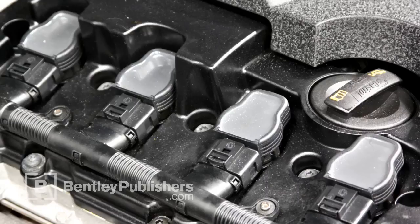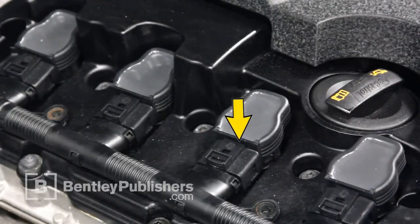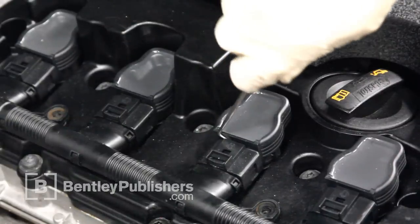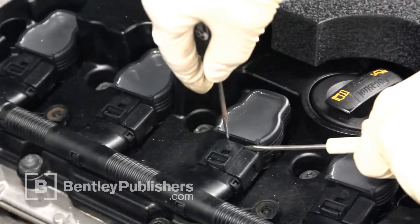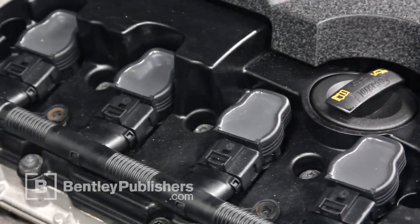If you've tried that approach and you're unsuccessful, you can also try inserting a small 90-degree pick between the connector release and the coil. Being careful not to break the connector, rotate the pick towards the connector 90 degrees. This will release the tab. Then take your small flat blade screwdriver and pry downward, also being careful not to break the connector. This will release the connector from the coil.